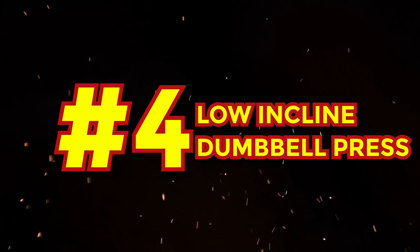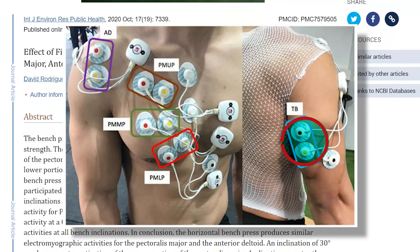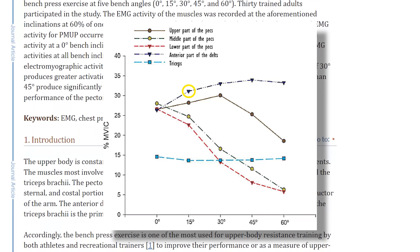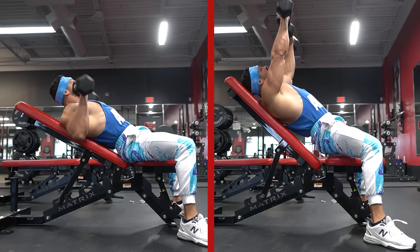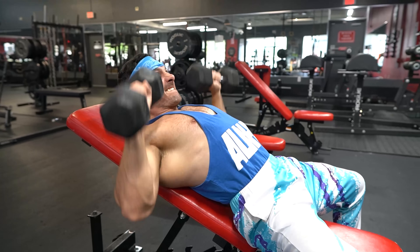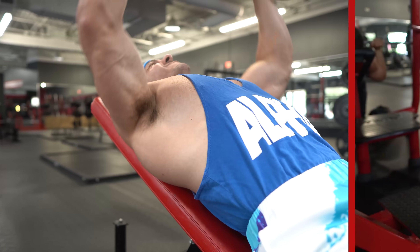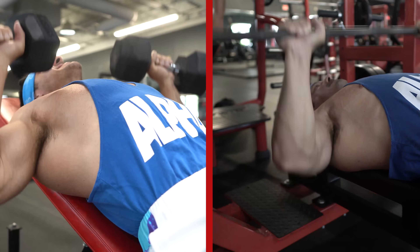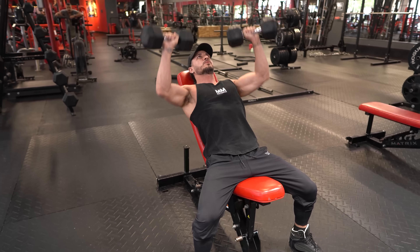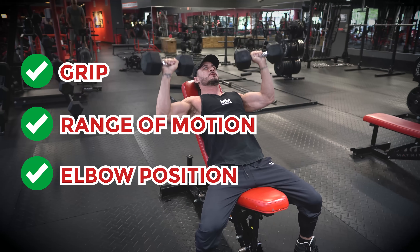Exercise number four: low incline dumbbell press. One study where they placed electrodes over the lower, middle and upper chest alongside the triceps and front delts found that a 15 degree angle is not only great for hitting all fibers of the pec, it also elicits more activation of the deltoids. Another benefit of the low incline is it's easier to load than the traditional incline variation. And since progressive overload is the main pathway by which we build muscle, this uncommon chest exercise gives you a better bang for your buck. And anecdotally, many lifters find that their shoulder joints feel better during incline presses, especially when compared to barbell variations. Not only that, but dumbbells are a bit more versatile since your hands get to move freely, allowing you to adjust your grip, range of motion, and elbow position to make the exercise gentler on your joints, which is crucial for longevity.